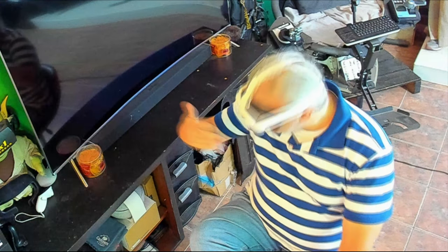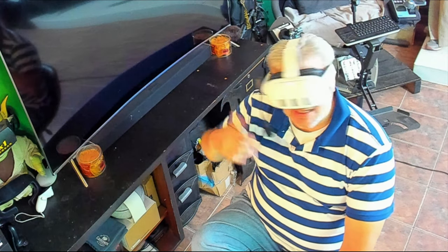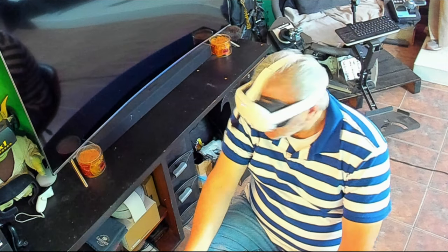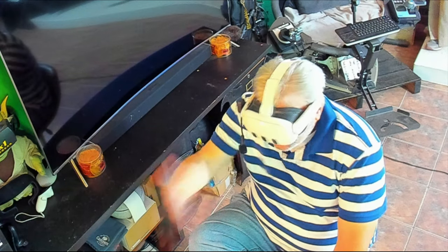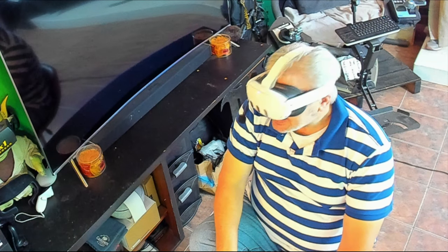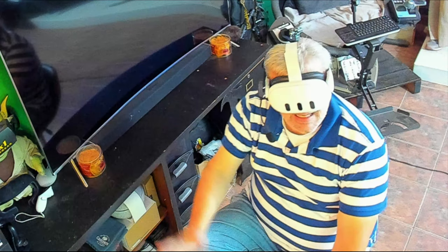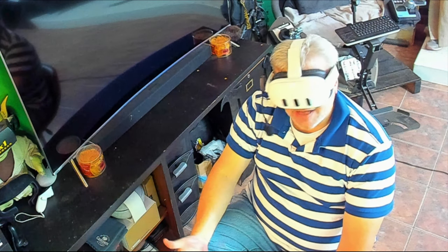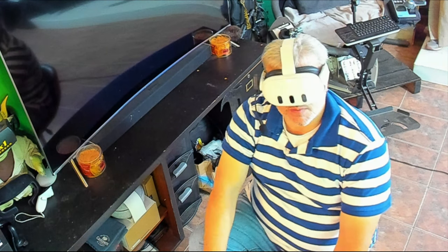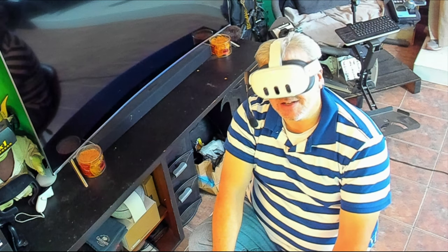Alright guys, you get the gist of it — it's a virtual piano, but man, it's so much more. There are tons of different instruments you can choose from, and you could really learn how to play piano like this in your own environment or in a concert hall. I cannot recommend this enough — if you just got a Quest 3 and you're looking for something a little different than gaming, something that could actually teach you something, go grab a copy of Piano Vision. You won't be disappointed. For me, that's gonna do it — I'll see you in the next one, this is Don signing off.